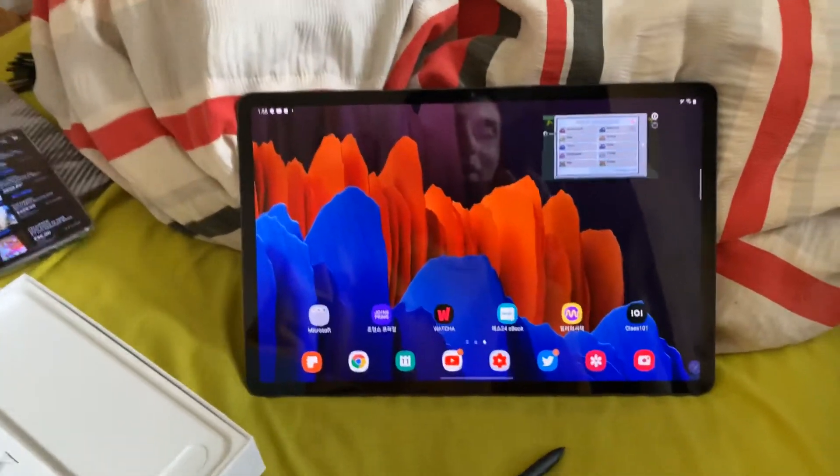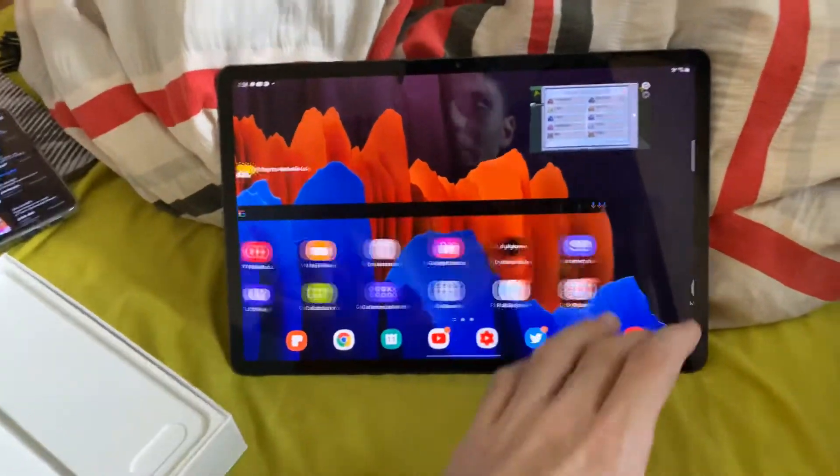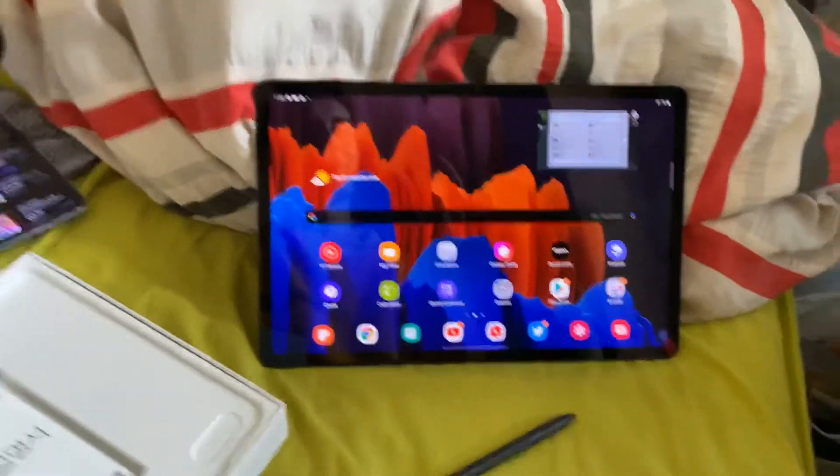That's just a short video on why I shipped my tablet from South Korea. Bye-bye.